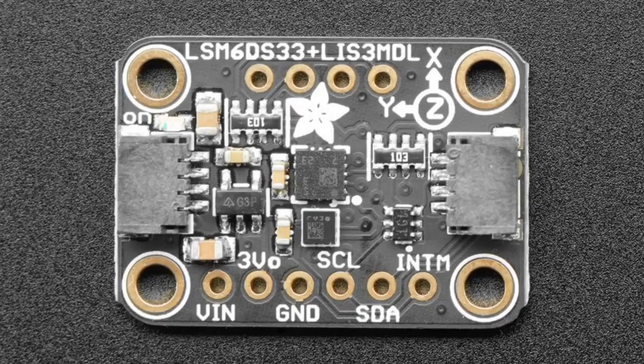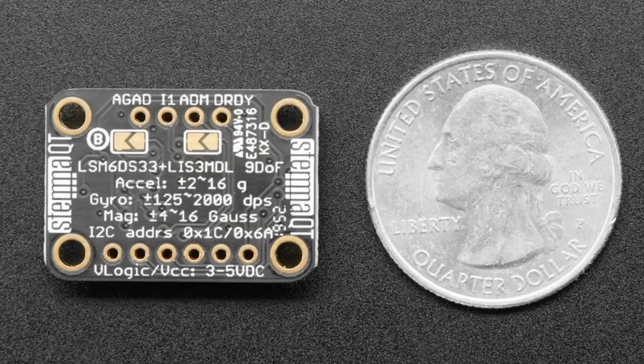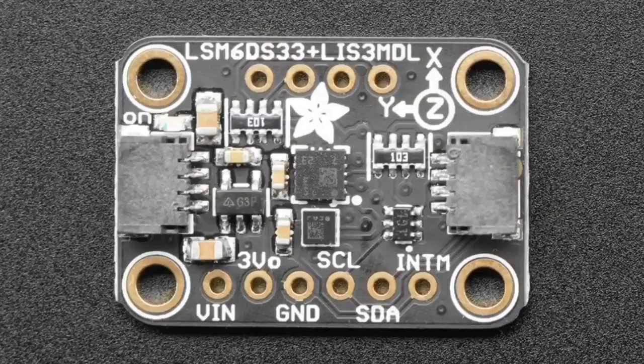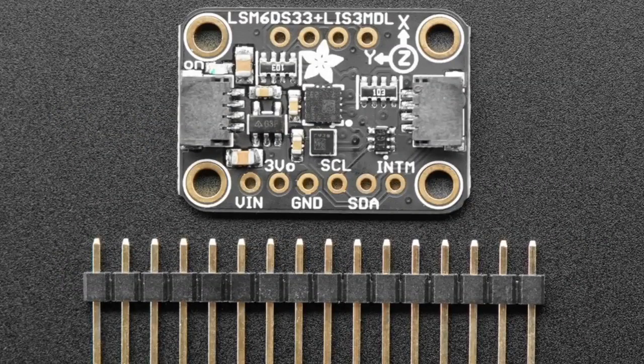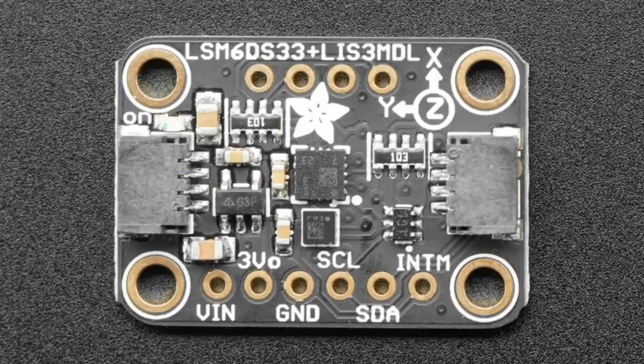Next up — I'll talk about this a lot more next week — but we have a 9-DOF sensor featuring some STM chips. This is two chips in one breakout, which is kind of a new thing. They go so well together, like peanut butter and jelly. In the middle top, it's got an LSM6DS33 — a three-axis accelerometer plus a three-axis gyro, so it's considered an IMU. And then below that, it has a three-axis magnetometer, the LIS3MDL.